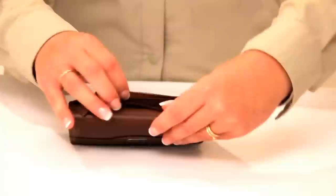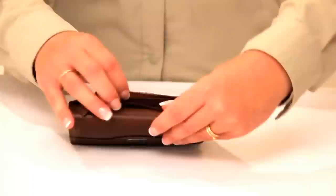The zippered gusseted coin purse on the back of the Ladies Trifold is also shielded and will protect additional credit cards or credentials.